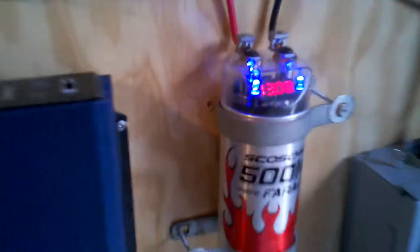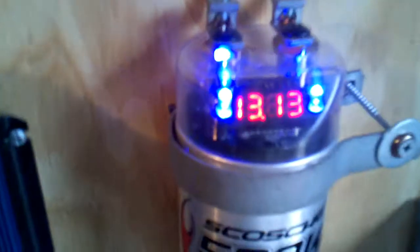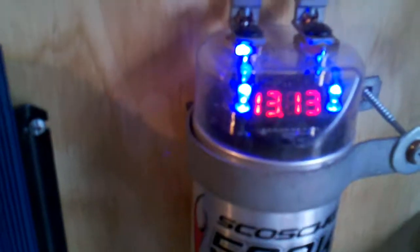We're up to 13 volts. This is taking a pretty quick charge so they were already topped off. Just going to exercise them a little bit, give them a little bit of juice.